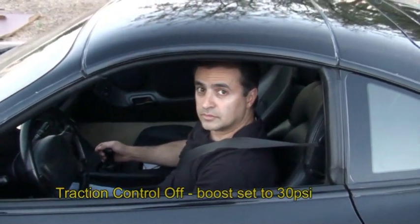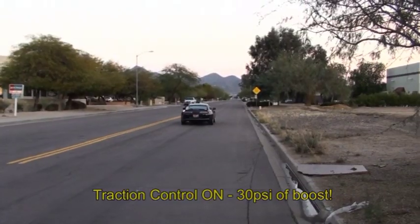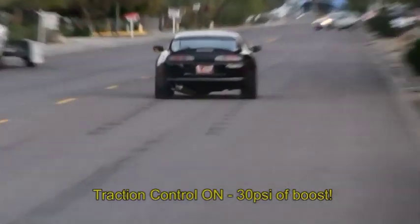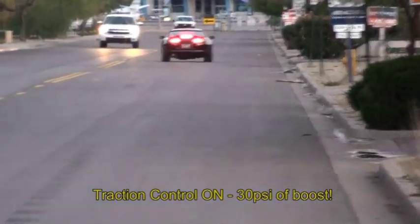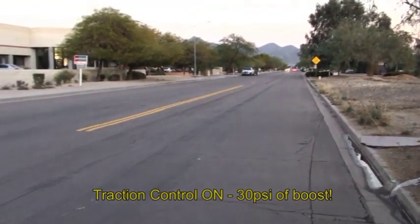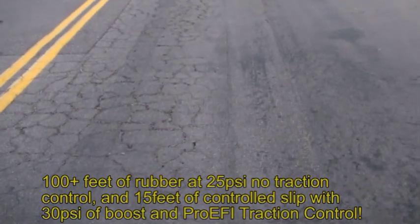Okay, so this is traction control on, and I've turned up the boost. Just a little bit of spin there — that stutter is the traction control. It allows a little bit of spin off the line just to get the car moving.